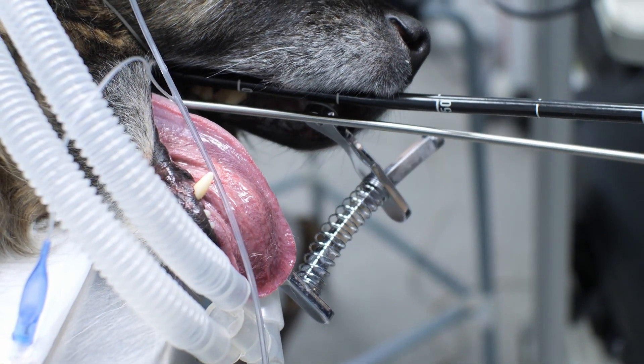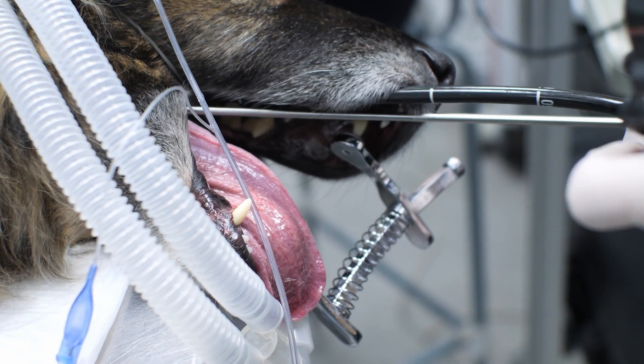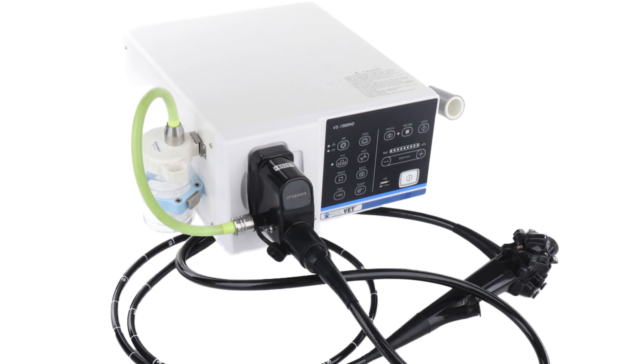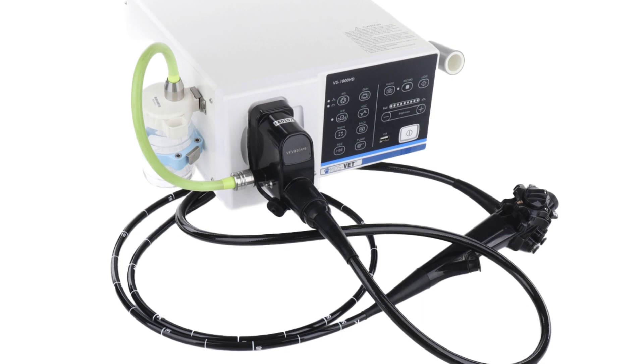Welcome to our Comprehensive Guide on the Setup and Operation of the MDS Vet Endoscope. This guide aims to provide the operator with an overview of this advanced technology, enabling its effective and efficient use.